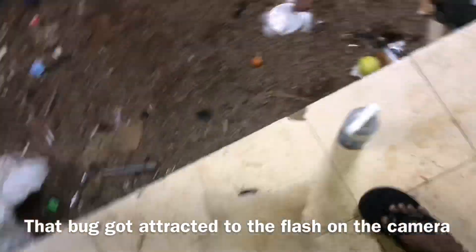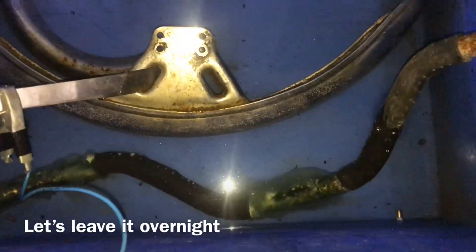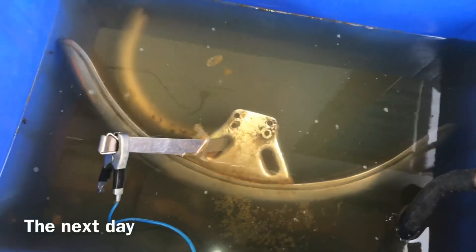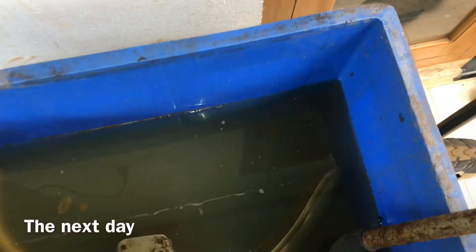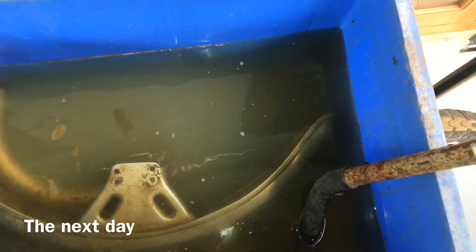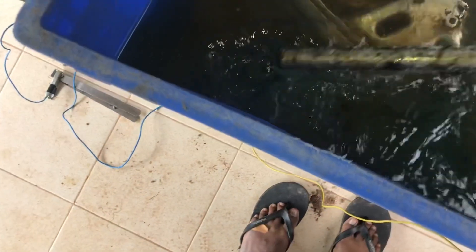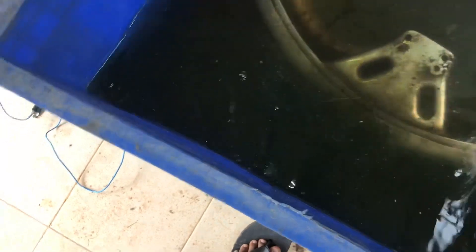I'm going to leave it for a couple more hours to see how it turns out. After that we can inspect the outside. I have left this contraption overnight, so let's see the condition. I'm turning it off — this is the anode stick.